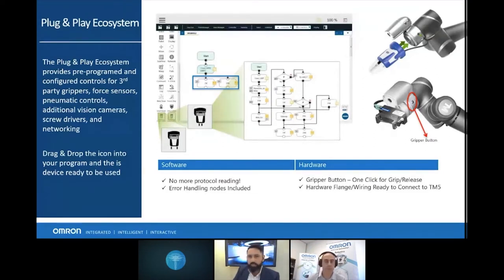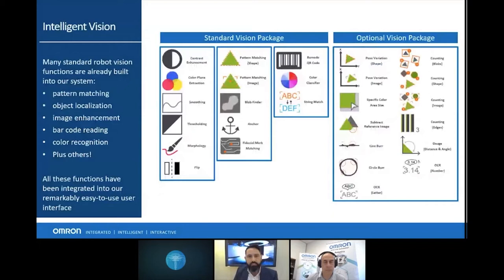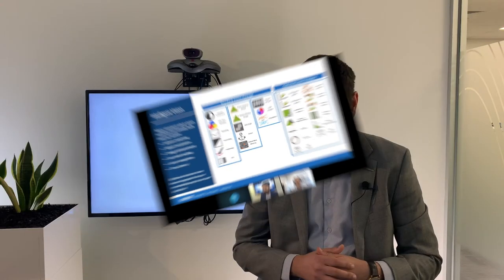Here are some of the gripper brands we offer. When designing your application, it's important to select the correct gripper — be it mechanical, pneumatic, or a screwdriver type. If you're not sure what to get, you can speak to one of your Omron representatives. Regarding the vision button: out of the box the robot has things like shape search and barcode reading. There is also an additional package you can purchase to open up more industrial camera features, specifically things like OCR.